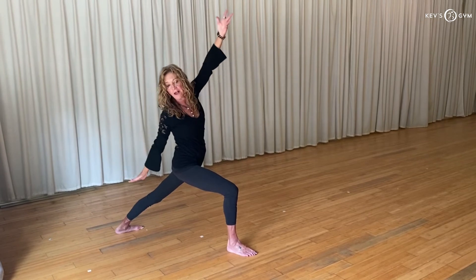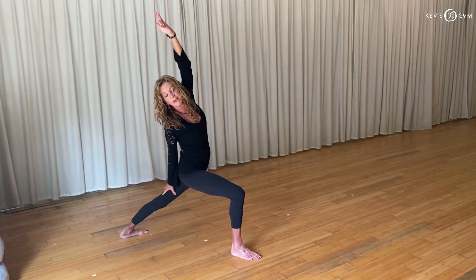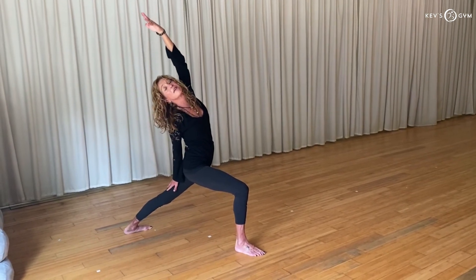Place your back hand on your back thigh, bring your left arm by your ear, reach and lengthen. Now keep sliding your right knee forward, press your left thigh into your hand, find a lot more space in the stretch.